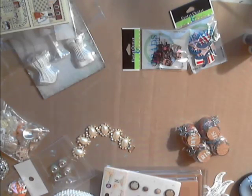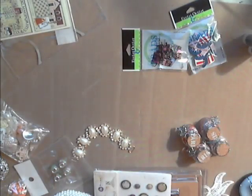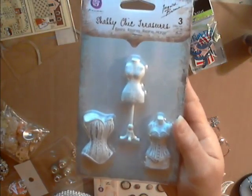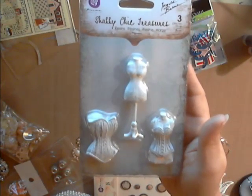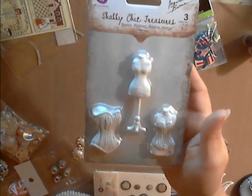Now we have the Prima Ingvild's Balloon collection Shabby Chic Treasures resin embellishments — these are bodices and dress forms. Deb also has other embellishments like these in resin, so be sure to check those out. This one's called mannequins, by the way.